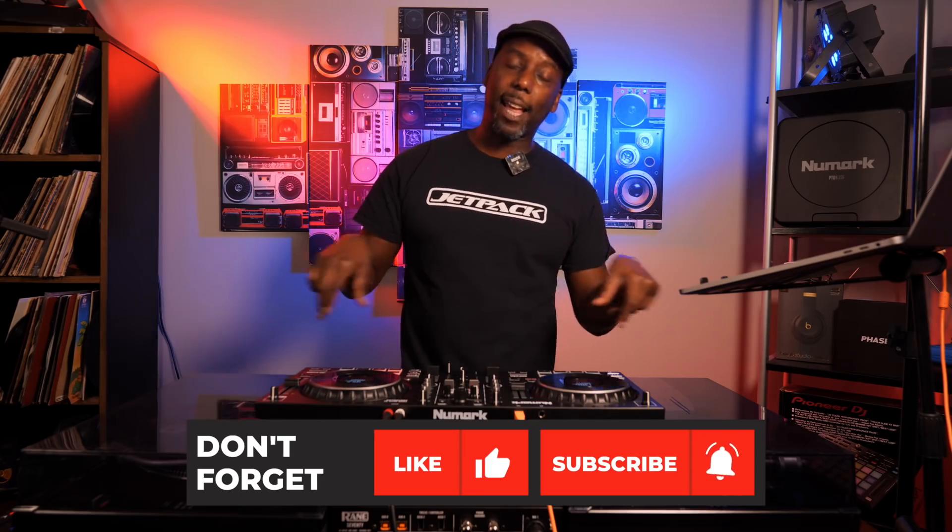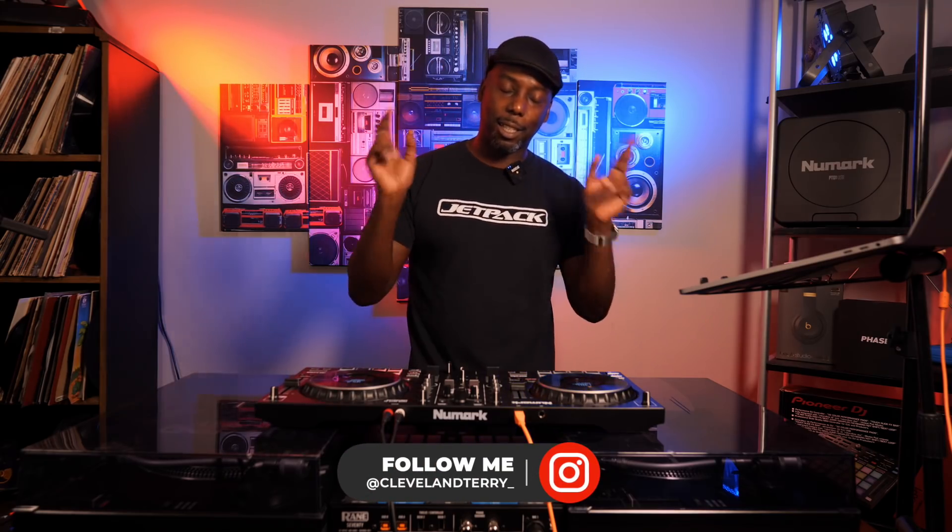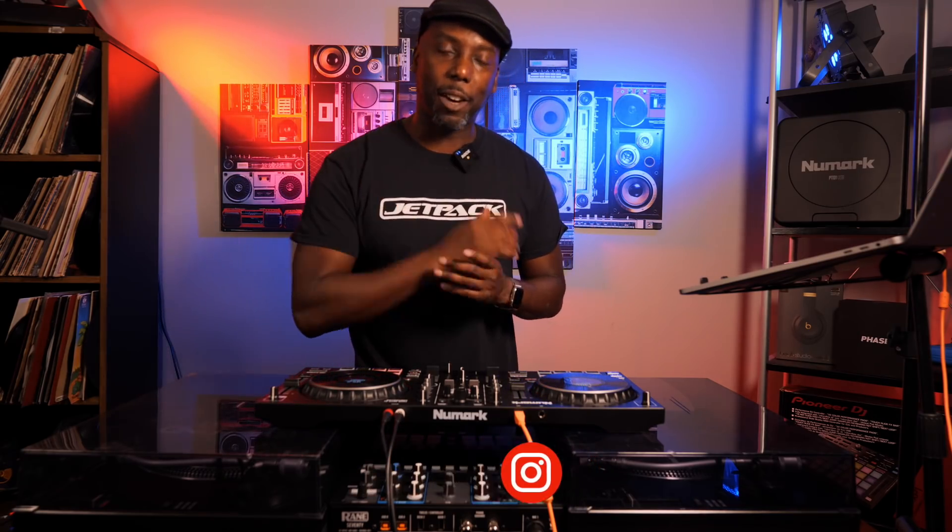Let me know in the comments below what you feel about this new feature. Let me know if you're going to use it. If you found what I said useful, hit that like button. If you found it really useful, hit that subscribe button. Make sure you follow me on Instagram and Twitter. Always a pleasure — we'll talk soon. Peace.